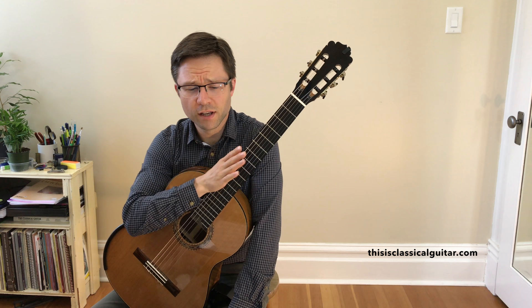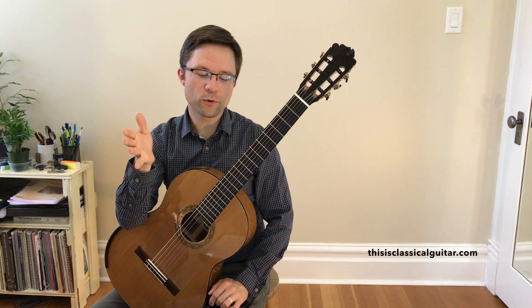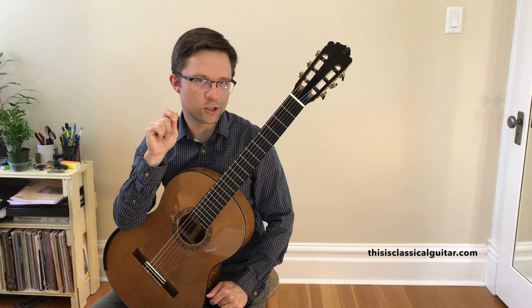So let's just have a quick lesson on this piece by Kellner. I put a video of this a little while ago, but I'm doing an update on it because I changed some of the fingerings and ideas in the piece. It's a pretty straightforward piece for the most part, but there's a couple of little sections that are just a little bit tricky. So let's just talk about those.